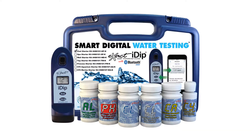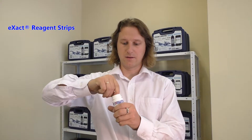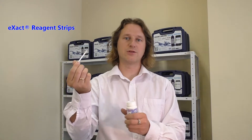Let me tell you a little more about the Xact-iDip Pool Starter Kit. First, let's take a closer look at the reagents. Most reagents come in a bottle like this. You open the cap and you have a desiccant inside that keeps the moisture away, and then you have the reagent strips themselves.